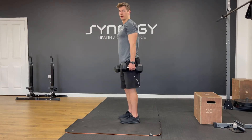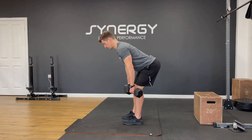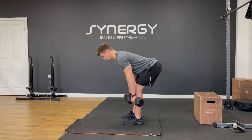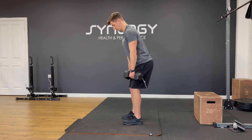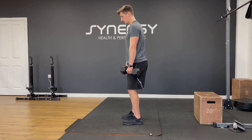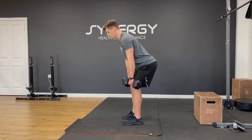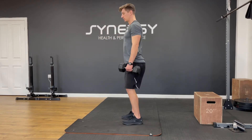Ten reps. Nice and slow, squeeze through, hinge, feel the stretch, nice flat upper back. Three, four, five — don't try and go too low, just feel that hamstring stretch. Seven — imagine someone's pulling your hips backwards. Eight — dumbbells staying really close to your legs. Last one, feel that stretch, squeeze through.